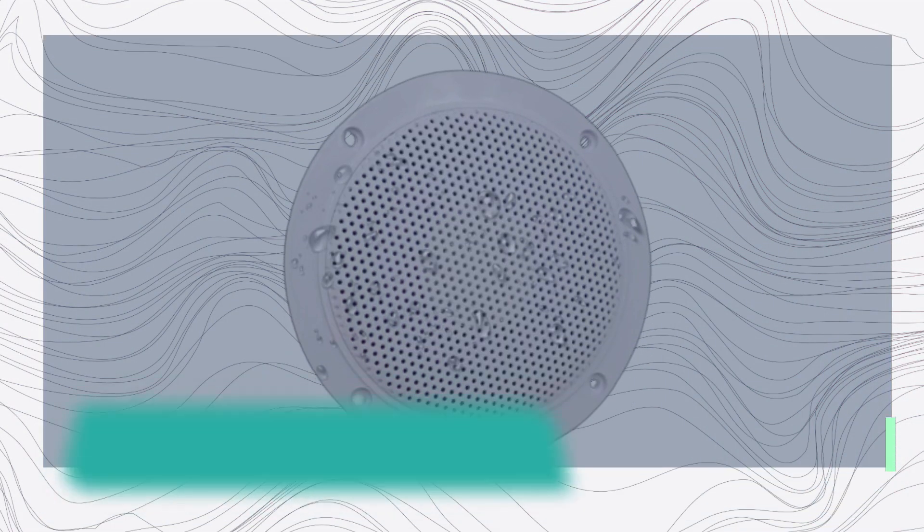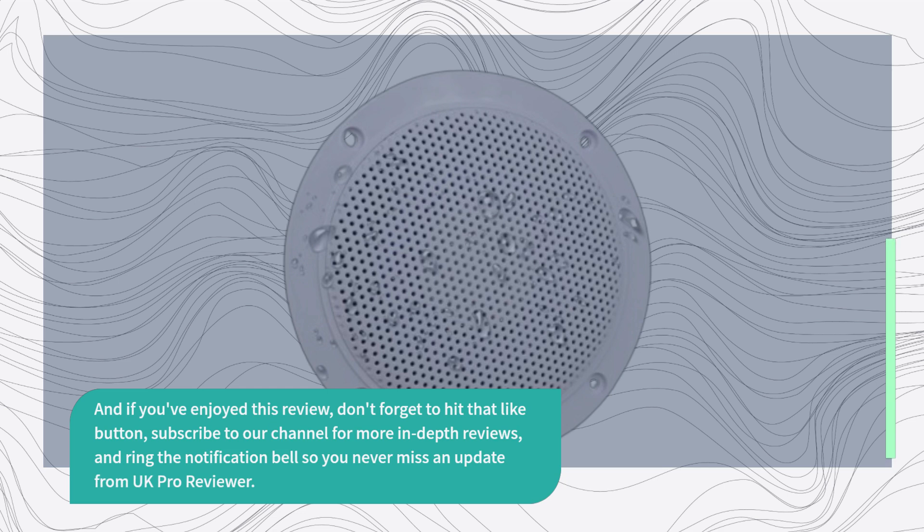And if you've enjoyed this review, don't forget to hit that like button, subscribe to our channel for more in-depth reviews, and ring the notification bell so you never miss an update from UK Pro Reviewer. Thanks for watching, and we'll catch you in the next one.